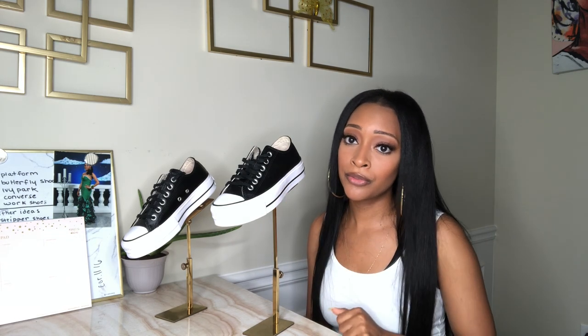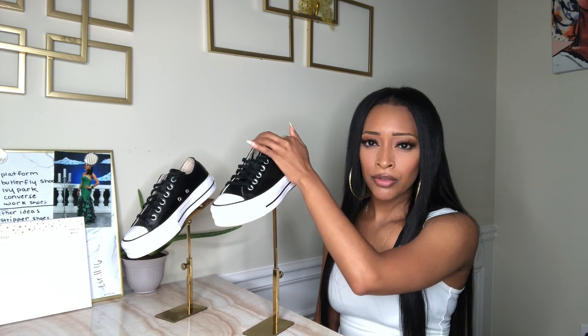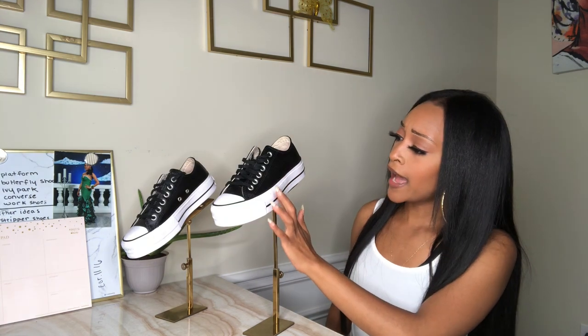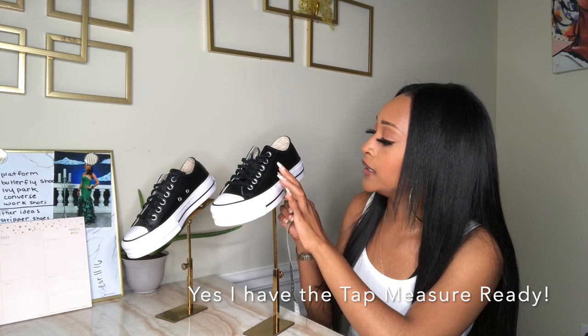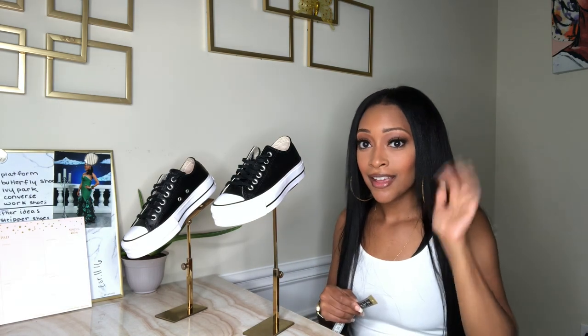These shoes retail for about $70, but be sure to catch them on sale — Converse does have sales and discounts fairly often. I have a five and a half in these; make sure you get a half size down. Read the reviews, and they also suggest that on the website. They fit comfortably. I also put in a shoe insole just to prevent rubbing against the back of my foot, and it's done well. I had to measure the height quickly because they didn't provide those details online — for the shorties, these give you a one and a half inch height boost!